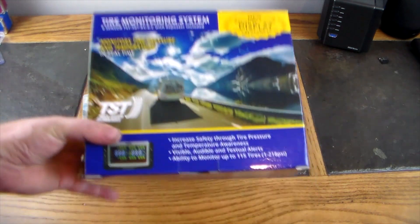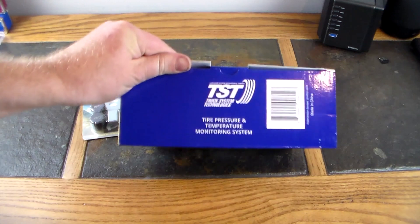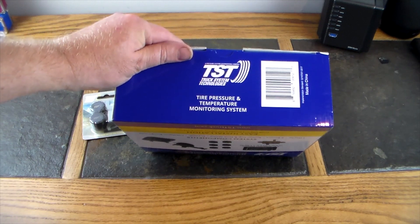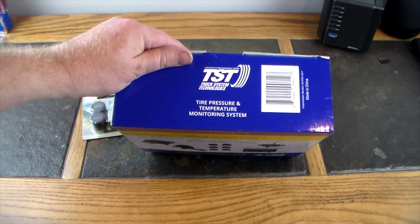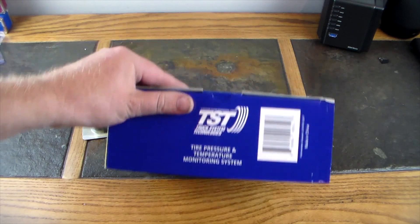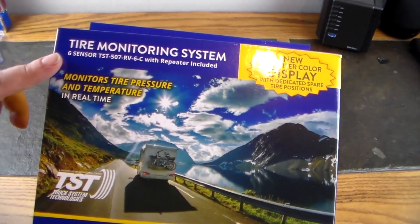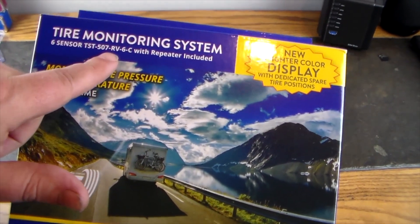I want to give a shout out to Truck System Technologies — I'll have a link to their website in the show notes. They did provide this for the series. We're going to unbox it, look at its features, then set it up and show it live. This is the TST 507 RV 6C, a six-sensor set with repeater included.